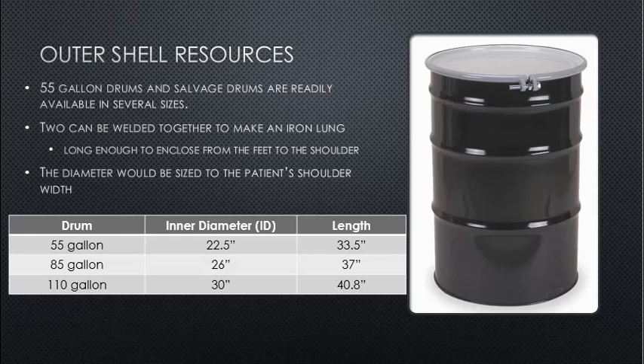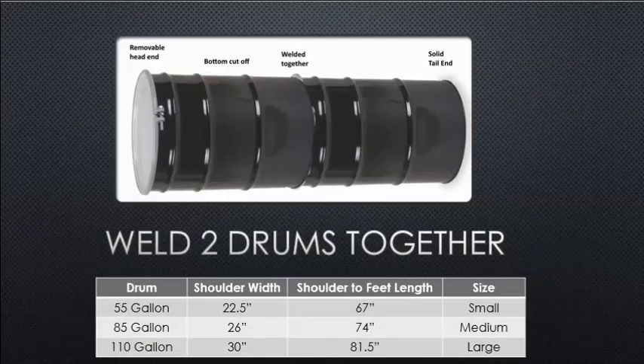A 110-gallon drum is 30 inches in inner diameter and roughly 40.8 inches in length. We can weld two drums together by cutting the bottom off one drum and welding the two pieces together. A pair of 55-gallon drums gives a shoulder width of 22.5 inches and a shoulder-to-feet length of approximately 67 inches — suitable for a small-sized person or child.